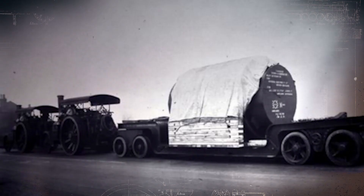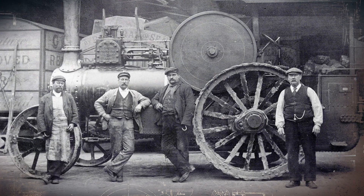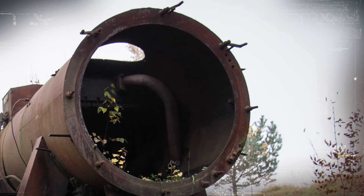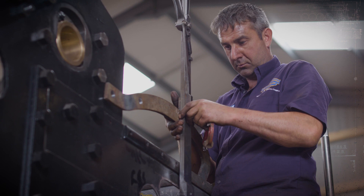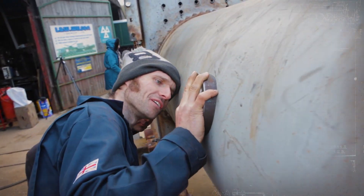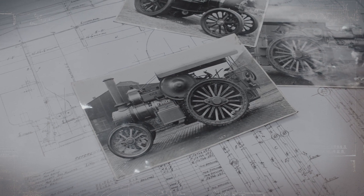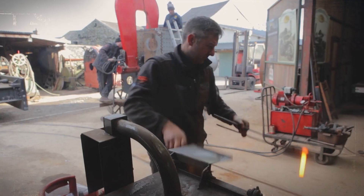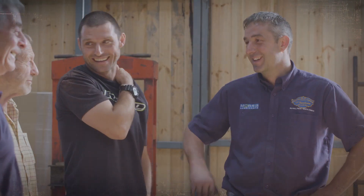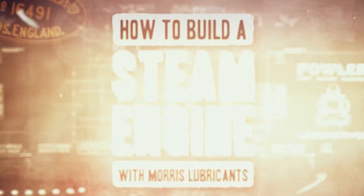In the golden age of steam engines, the Fowler B6 called Talisman stood above all others as the pinnacle of British engineering. But today, they are all but extinct, with most left for scrap. For one man, it is the lifelong dream to fix that. With a little help from his old friend Guy Martin and long-time supporters Morris Lubricants, Alex Sharphouse has set himself the near-impossible challenge of recreating Talisman from scratch, in time for the Shrewsbury Steam Rally. Can Alex turn his dream into reality? In How to Build a Steam Engine.